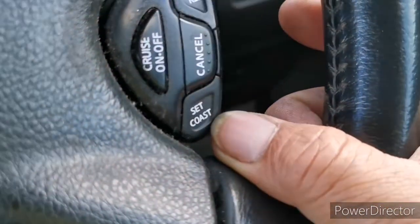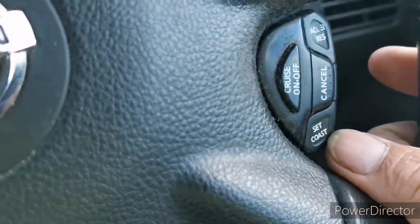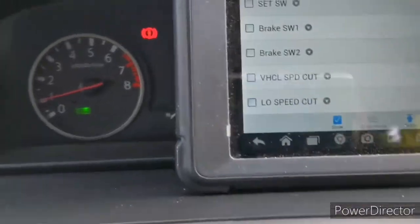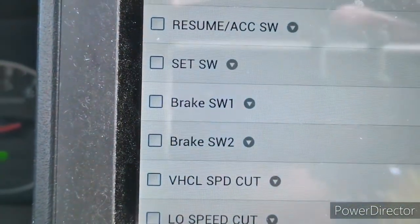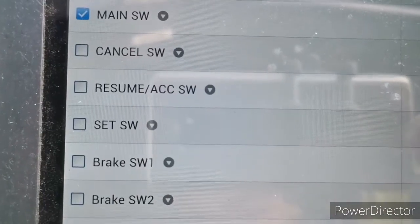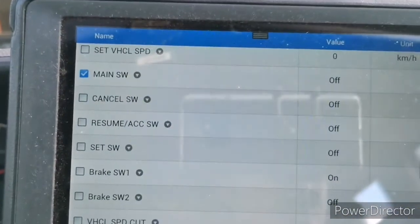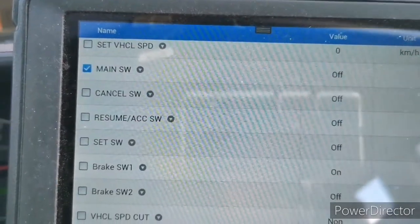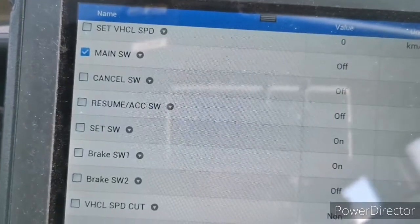The next thing we are going to check is the set and coast button. In the scan tool, the set button is this one. I'm going to press it — yes, it turned on. I'm going to release it — it turns off.